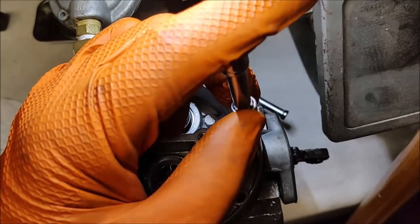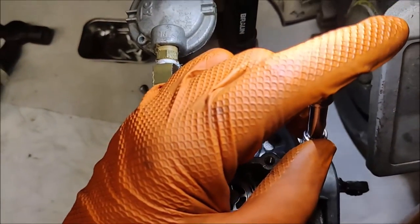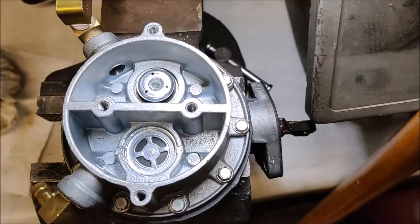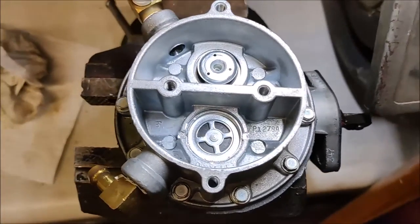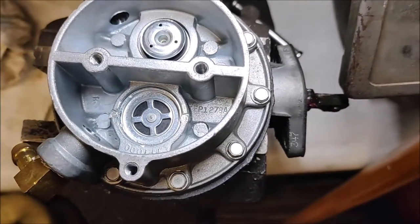And then it's shot — you're going to have to buy a new one. So keep that in mind if you have thread-cutting screws in your assembly. We now have the bowl screwed down all the way and all the screws are in place.